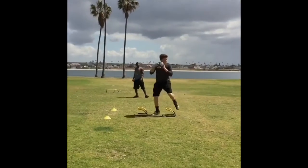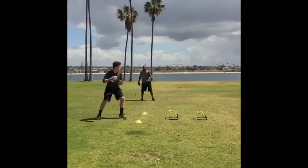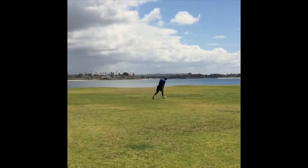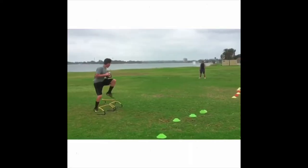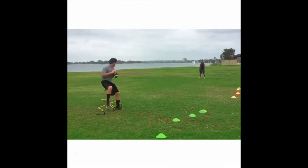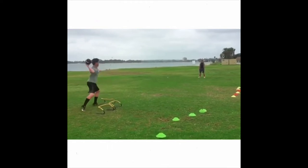Drop back, get your feet up, set your feet where you're throwing, fire. Step back, step lateral, step back, set feet, fire.